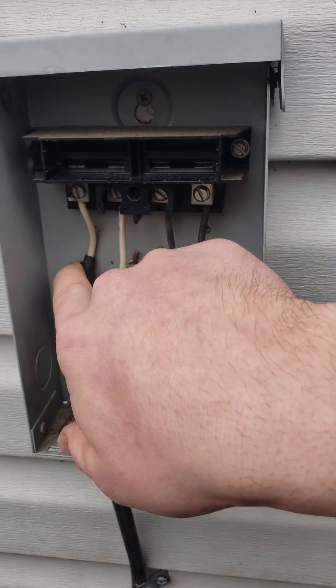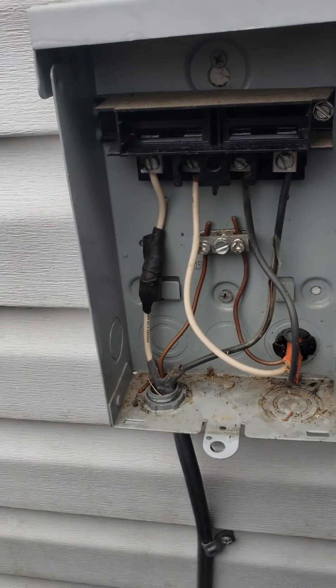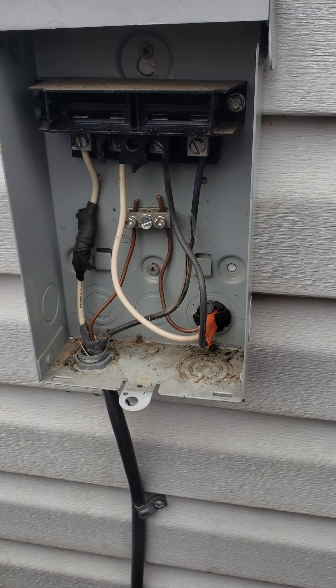Then attach the white wire to your ground. As you can see, I didn't do this yet — the people that installed this thing probably aren't electricians. They messed it all up, so I'll restart the video once I get it set up properly.